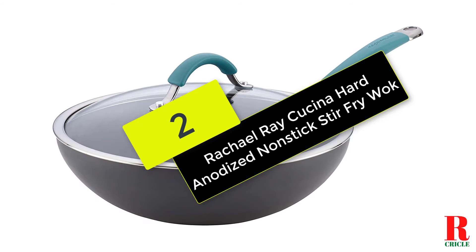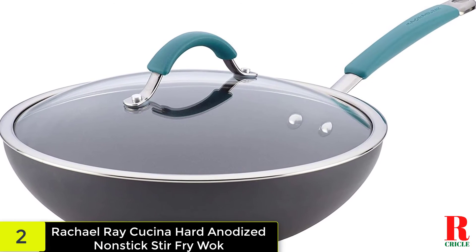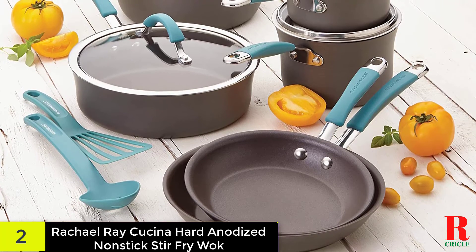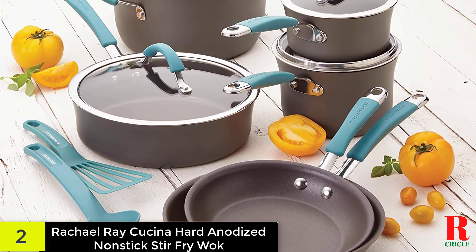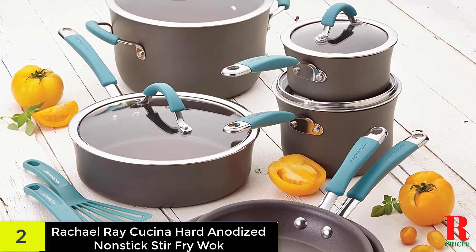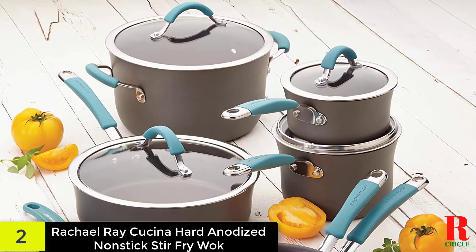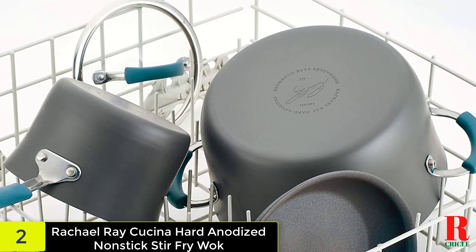At number 2 on our list, we have the Rachael Ray hard-anodized non-stick stir-fry wok. It is constructed of hard-anodized aluminum with a PFOA-free non-stick cooking surface. The wok has a silicone dual-riveted handle and is intended for even, rapid heating. The handle is easy to hold and stays cool to the touch when cooking. A transparent glass lid is included, allowing you to poach, steam, and prepare dishes without worrying about food splattering on your cooktop. Because the wok can endure temperatures of up to 400 degrees, it may be used to make meals that require a lot of heat. For easy cleanup, the wok may be put in the dishwasher.